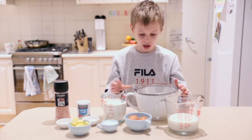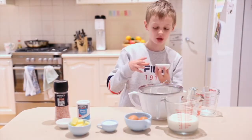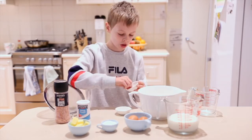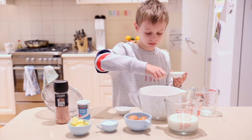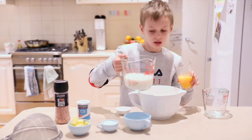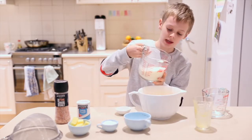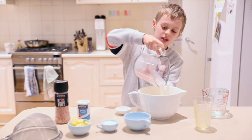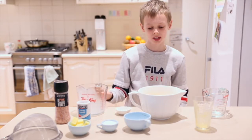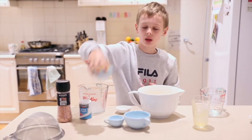Sift two cups of the flour, the three teaspoons of baking powder, and a pinch of salt. I'm going to crack the eggs — eggs, oh that looks so good. Milk — this can sometimes be satisfying for some people, it is satisfying for me. The sugar, and we're going to melt this butter.